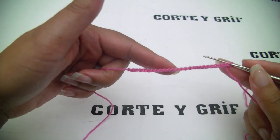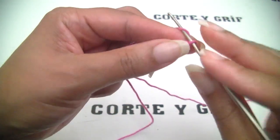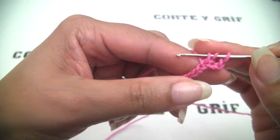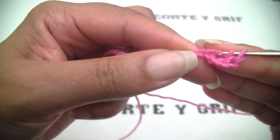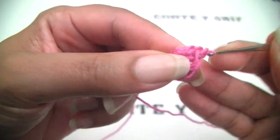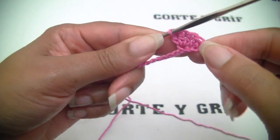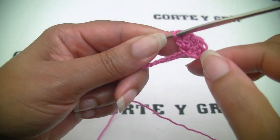I have here 26 stitches as my foundation, and now let's start by chaining three stitches more — one, two, and three. Exactly here on my first chain on my foundation I will do four double crochets on the same loop: one, two, three, and four. These first three chains you did will count as one double crochet, as your first double crochet, and then you have four more on the same loop.